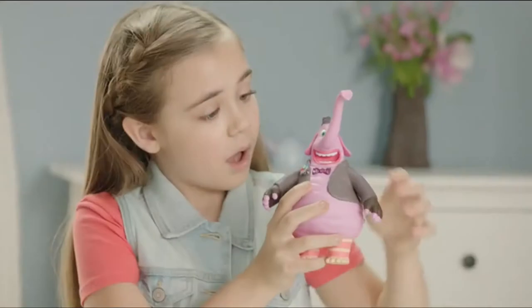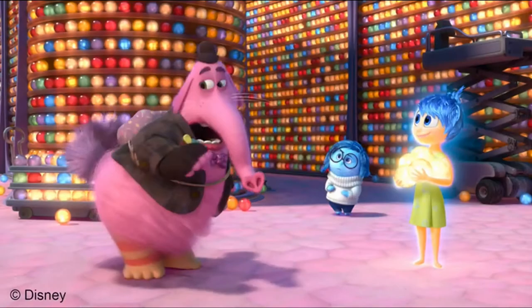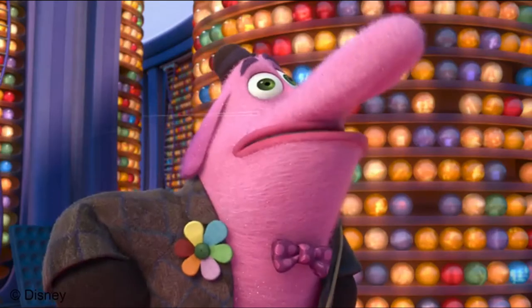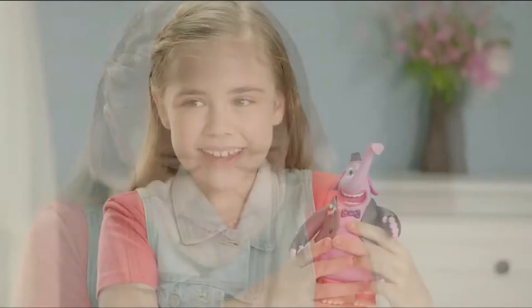When Bing Bong's bow tie is pressed, he will sing or recite one of five character phrases from the movie. I'm part cat, part elephant, part dolphin. Bing Bong always has a song in his heart of gold.